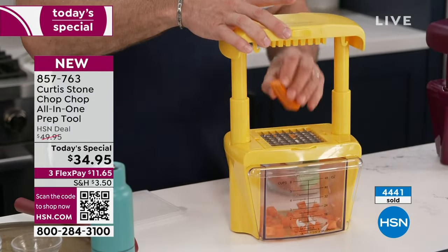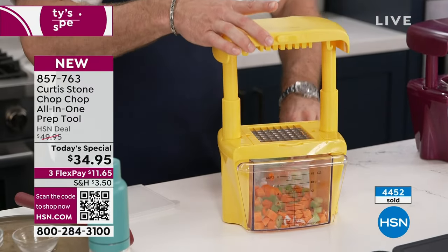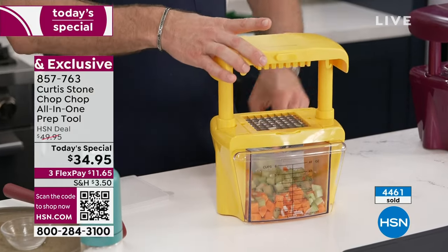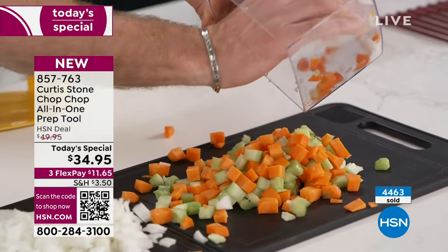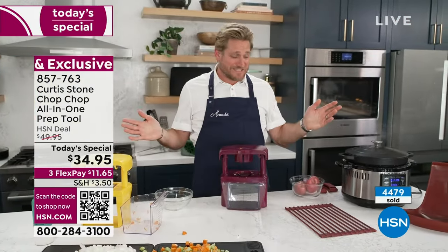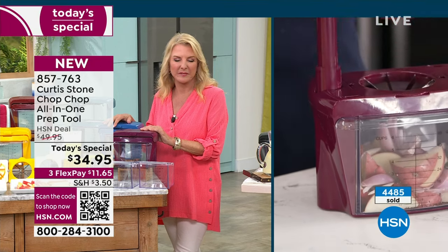Onions are the start of absolutely every recipe — pasta, soup, stew, braise. In nearly 30 years of cooking, nobody has ever told me they love cutting onions. I'm cutting carrots, onions, and celery — the French mirepoix. You could put your lid on as I've shown you, or imagine having a board and doing all of that in the 20 seconds it takes with the Chop Chop. You don't have to be strong or skilled — all you need to know is how to push, and it's literally that simple.